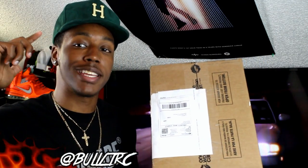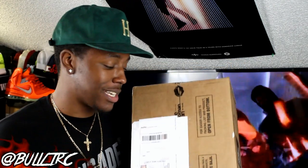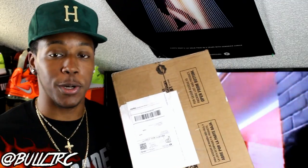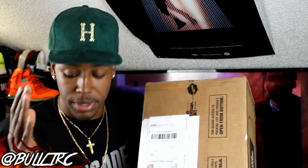What is up everybody on YouTube, this is Bullet RC coming to you guys again with another video. This is going to be kind of a special unboxing because as you guys saw in the title, I don't know if these are like a sample or just an unreleased pair that's set to release or anything like that. All I know is that I copped them off eBay, and I'm going to explain why I think some of those could be a possibility.